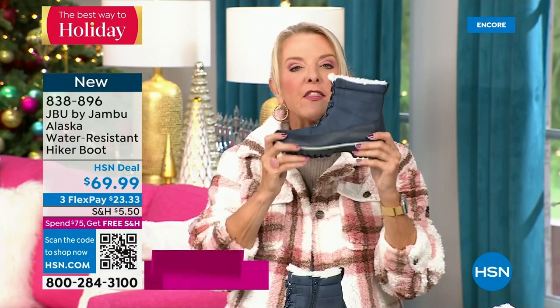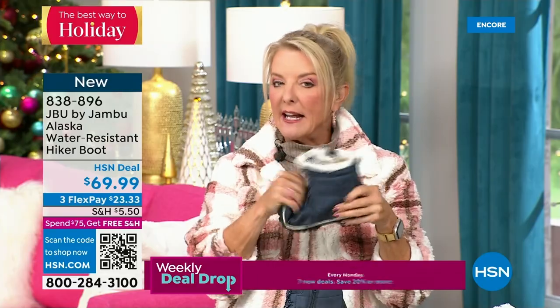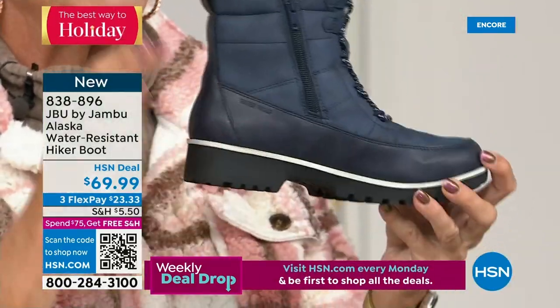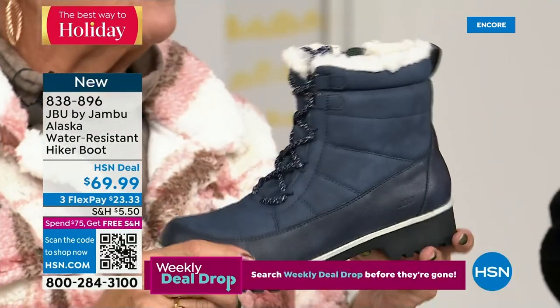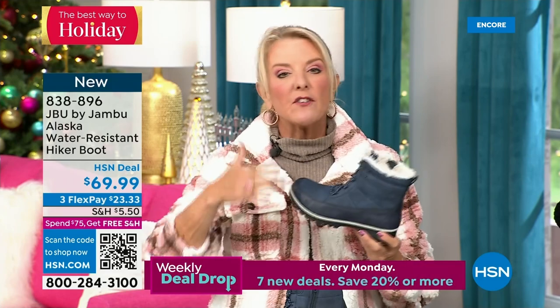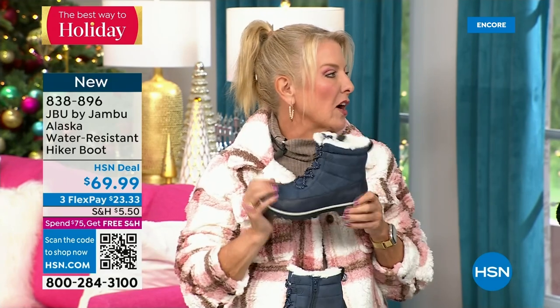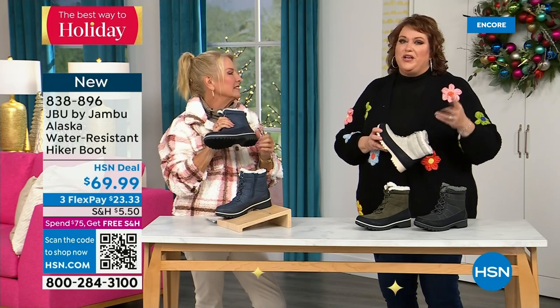This is brand new — you guys have never seen it before and you're getting the first crack at it today. If you've got a rougher climate, or if you like hiking or walking in the woods, this would be beautiful for a hike. If you know Wisconsin, Minnesota, Wyoming, North Dakota — nothing stops people from getting out and walking. You could be in a raging blizzard and someone will still be getting in their morning walk.